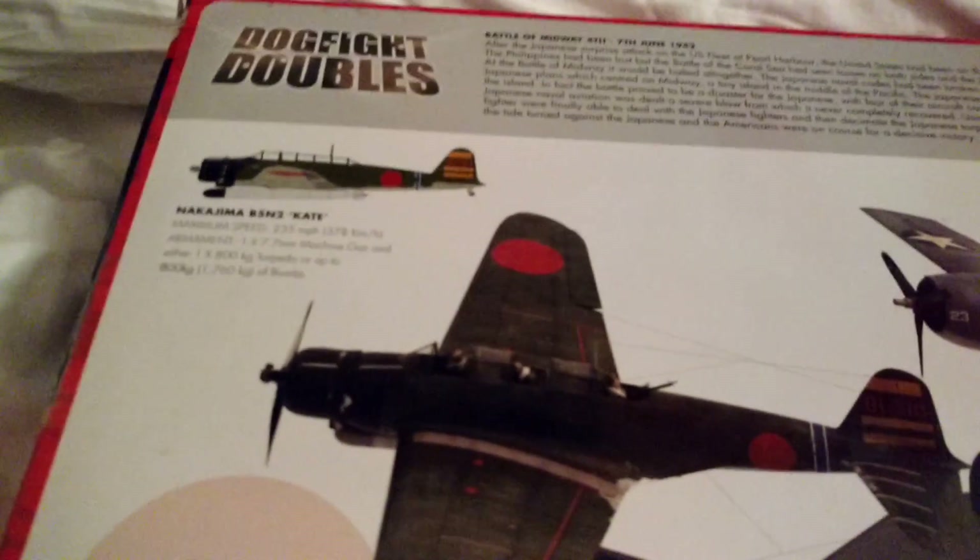This is their new Kate. This is the two, and I'm considering getting the one. The marking is BI-310, and this came off the Hiryu. What I want to do is model Fushida's Kate — the leader of the first wave of Pearl Harbor — which is A1 Akagi 301, instead of 310.